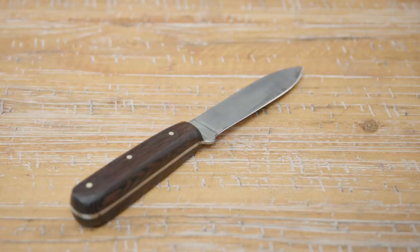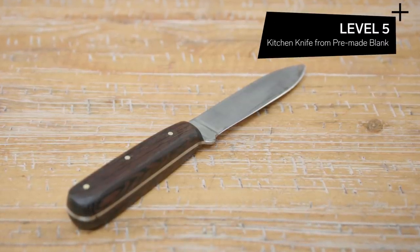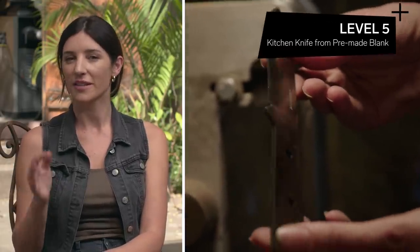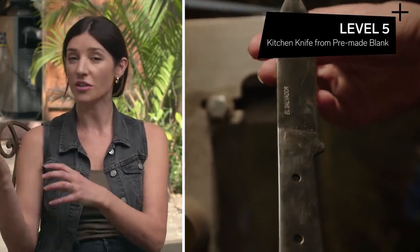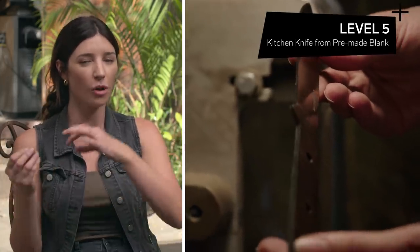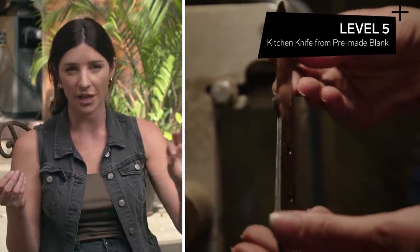Going into the next level, we're adding a little more complexity because we're gonna be using this knife for another range of tasks. We need to be more mindful of how this knife is balanced, the shape for whatever things you're gonna be cutting, and also for the user themselves. Level five: kitchen knife made from a pre-made blank. This knife would be between a paring knife and a chef knife — something you would grab in your kitchen for all those in-between tasks. At this level, we're gonna be using pre-cut materials — we'll order a pre-made blank, and also a pre-made handle. Oftentimes you'll see these in starter kits. It arrives already cut to the shape and with a pre-formed beveled edge.